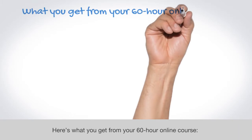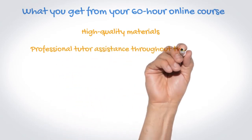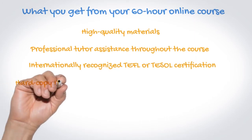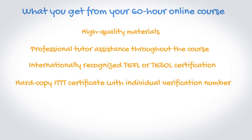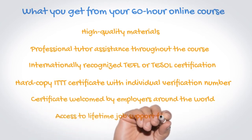Here's what you get from your 60-hour online course: high quality materials, professional tutor assistance throughout the course, internationally recognized TEFL or TESOL certification, hard copy ITTT certificate with individual verification number, certificate welcomed by employers around the world, and access to lifetime job support from ITTT.